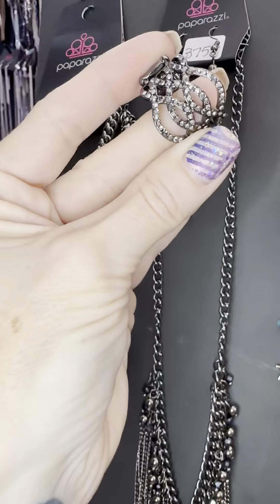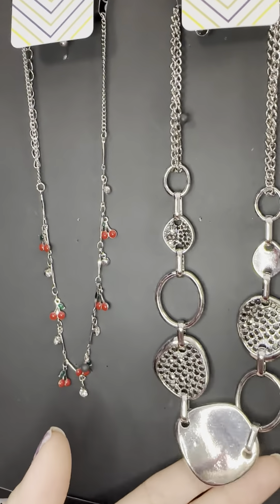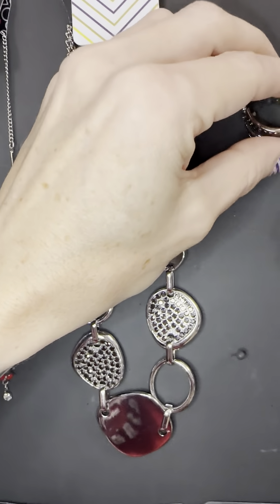Number eighteen is so pretty — it has hematite on silver. This is a weighty necklace in a really good way. I also have this in silver with white or clear rhinestones. This is a gorgeous necklace, number eighteen. You're going to love it with this ring — number eighteen ring.